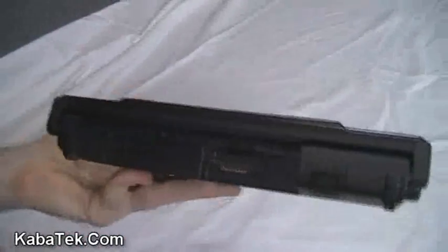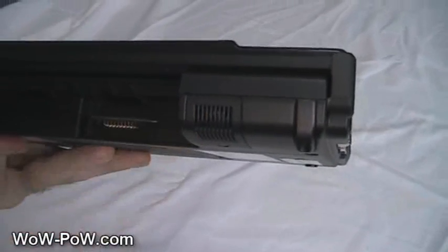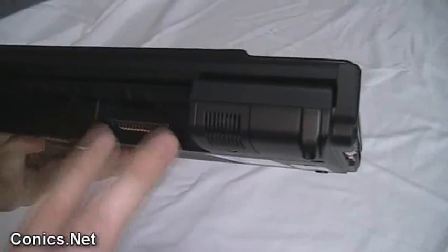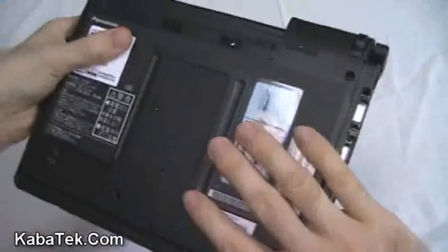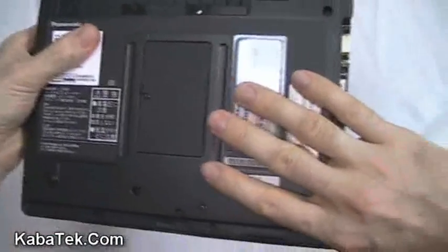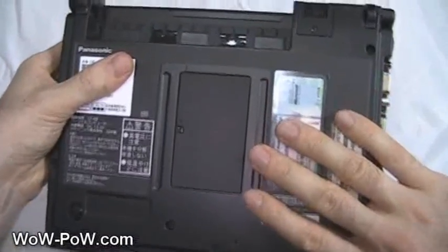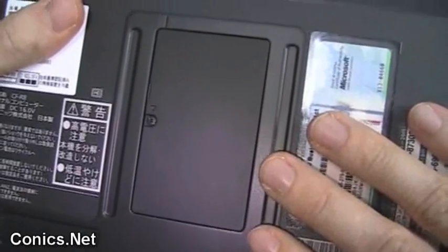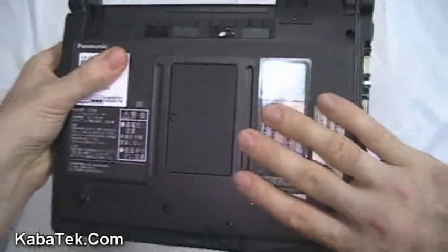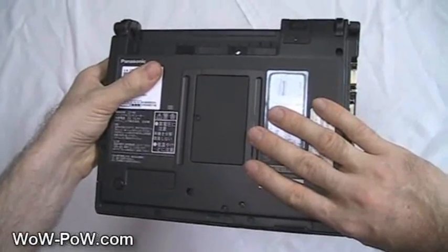At the back, you've got a little fan which can be controlled with software on the XP models, and the battery slots in here. Looking at the underside of the device, you can see all you have access to is the memory upgrade. It has 2 gigabytes on board and has room for possibly another 1 or 2 gigabytes, for a total of 3 or 4 gigabytes RAM.